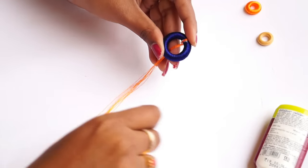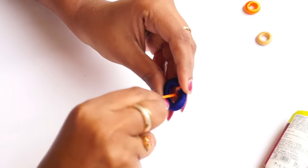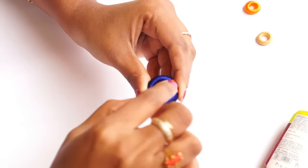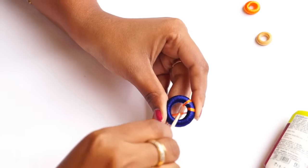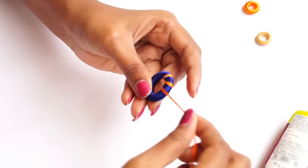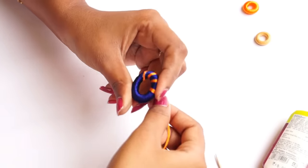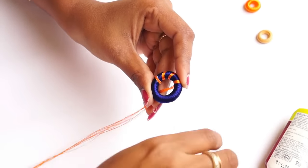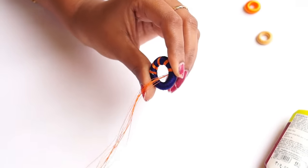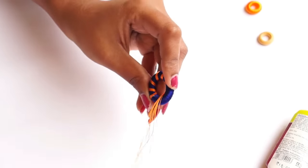I will use a toothpick and wrap the thread in the middle. Now we have to cut and allow the thread into place.